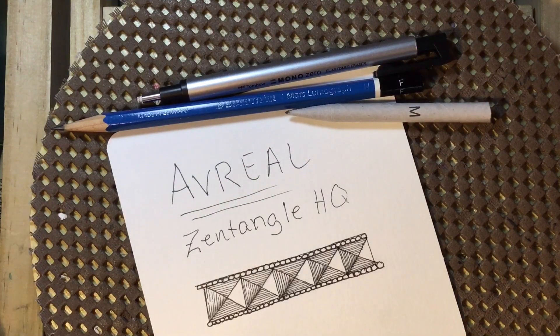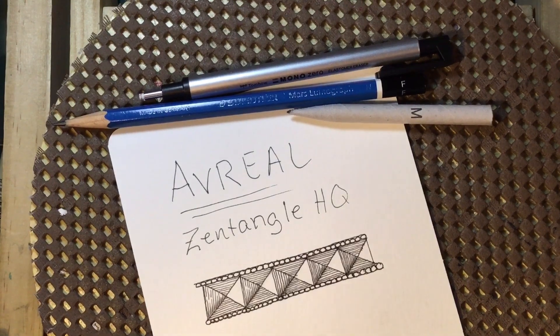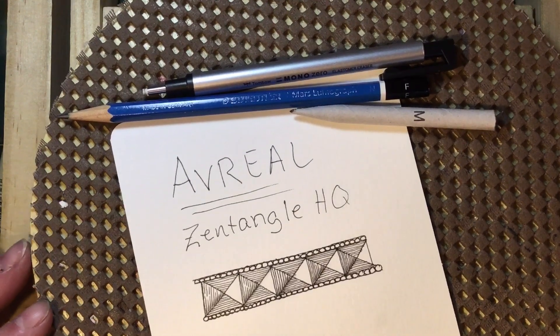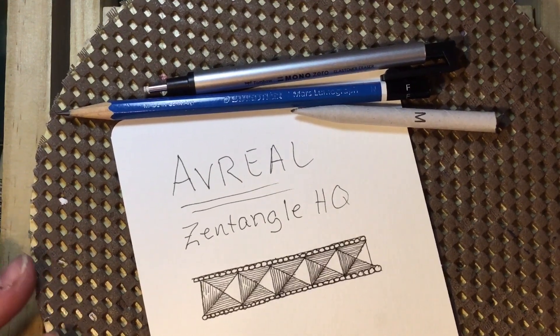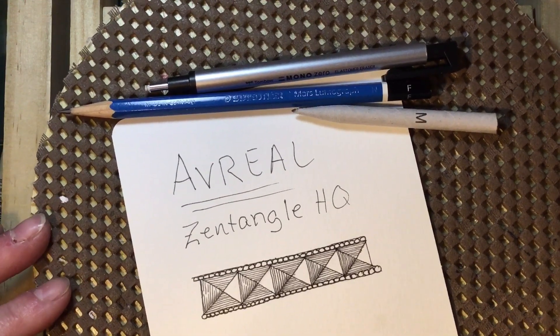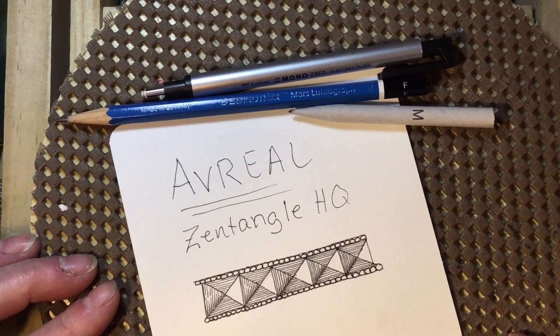Good morning, this is Cindy and I'm the Tireless Tangler. Welcome! Today is the 12th day of the 100-day project, and today's tangle for our 100 days of Zentangle is Avriel. This is a Zentangle original pattern.